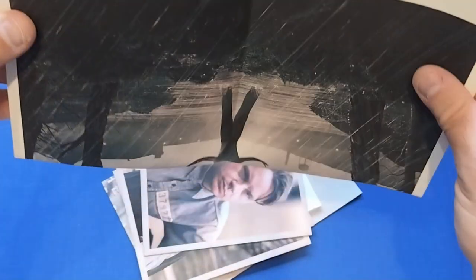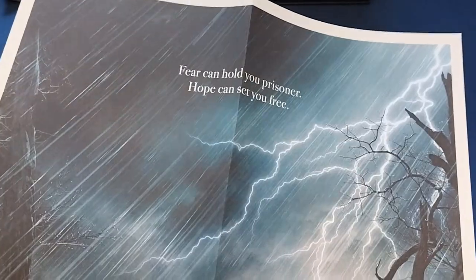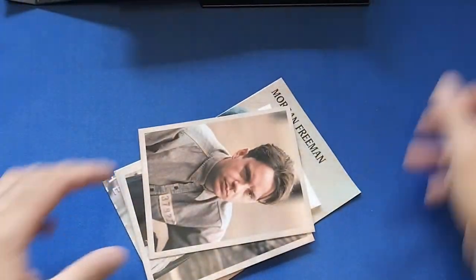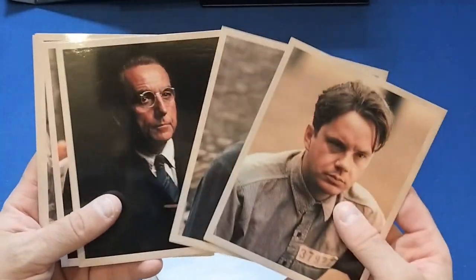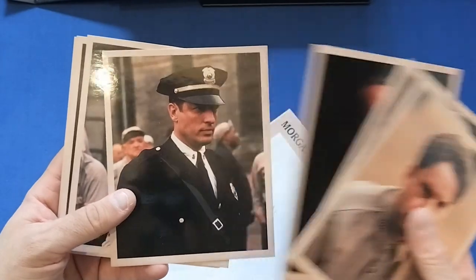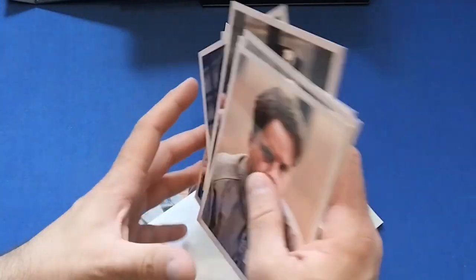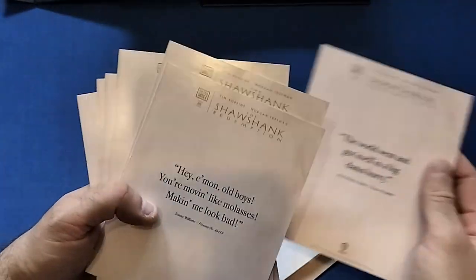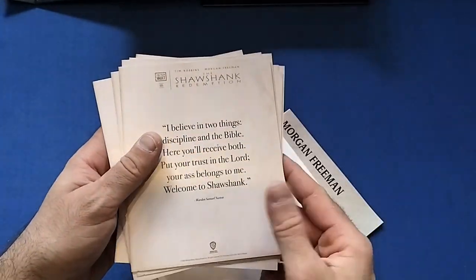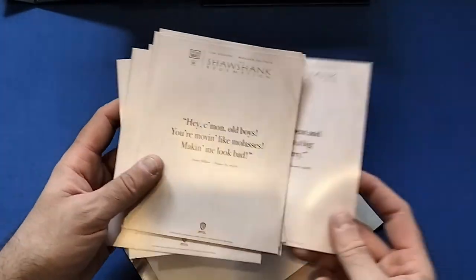We open this up and pull out the contents. We do get a couple of posters — pretty much the same artwork as on the front, absolutely stunning. They would look amazing up on the wall if I had more room. We get a few art cards for some of the main characters: Andy Dufresne, Red, the Warden — can't remember the names of most of these guys — and on the back a few quotes from the movie.